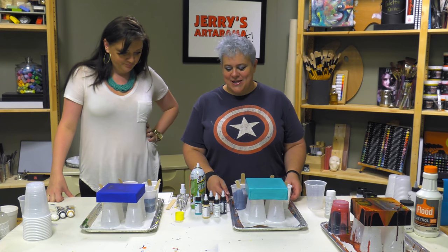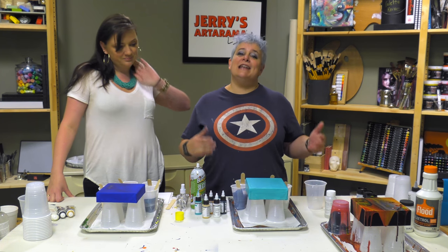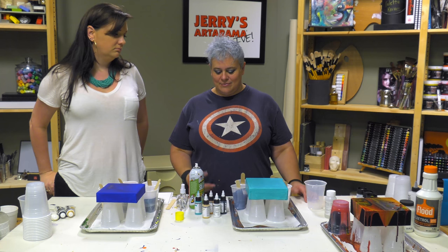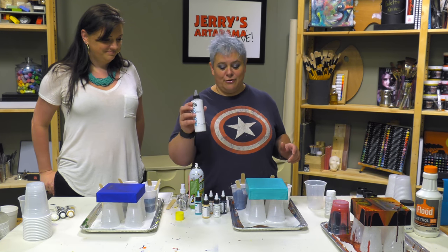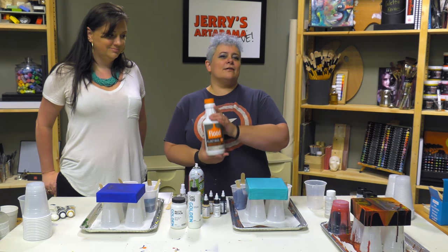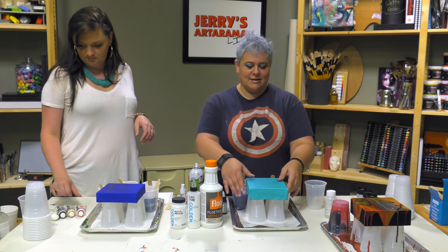So this is what we're going to be doing — Katie and I have been busy trying to come up with formulas to circumvent necessarily having to use either the GAC 800 or pouring medium. The pouring I'm going to be doing is with GAC 100 — that's the Golden product — a third of that, a third of Golden Matte Medium, and then a product called Floetrol which you can get pretty much anywhere you get house paint. So it's a third, a third, a third. I'm going to be using the Golden High Flow Acrylics.